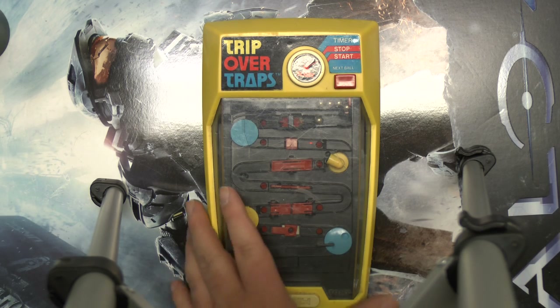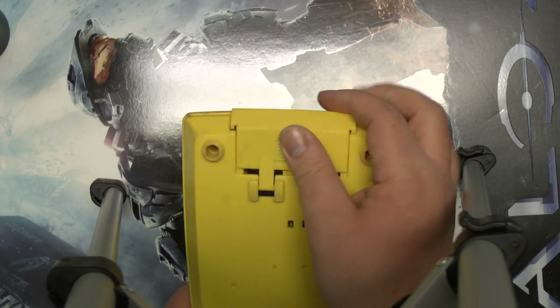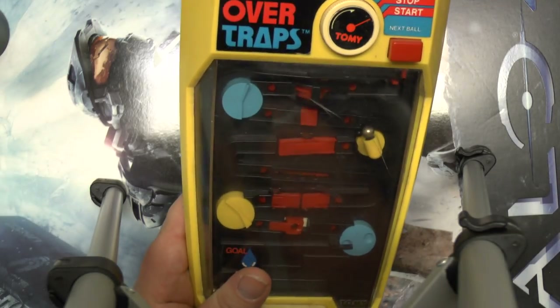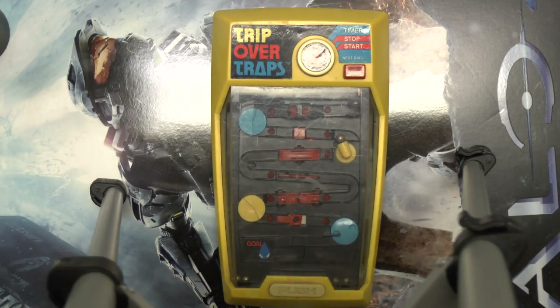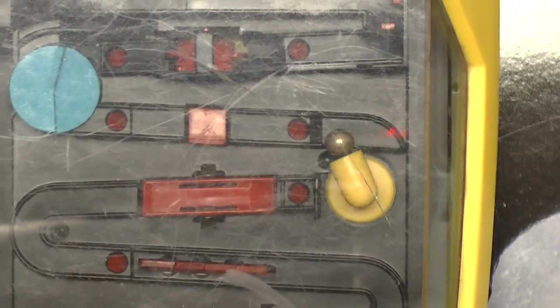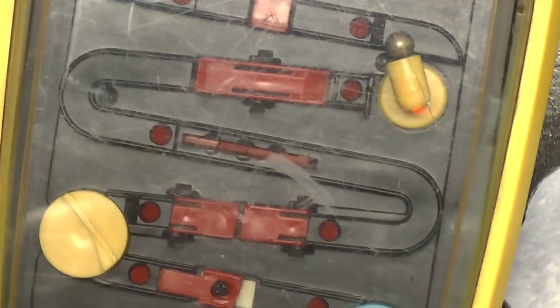Really cool toy — battery operated, like I said. This is the C battery; that's what it needed. Very nostalgic, very cool for the time. I'll give you guys an up-close view of it. That's basically it — really, really cool toy.